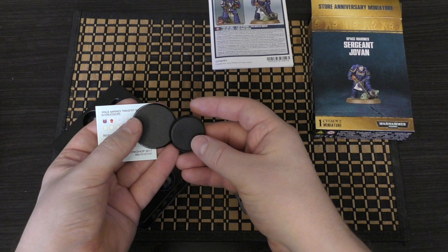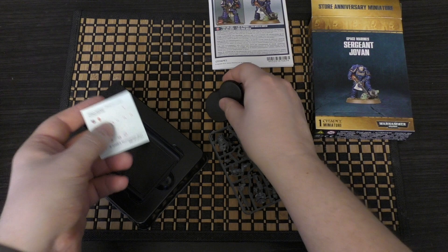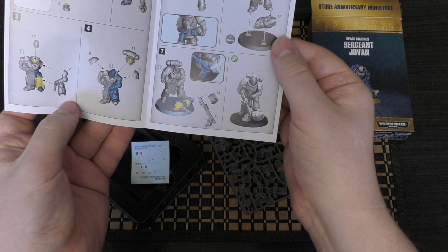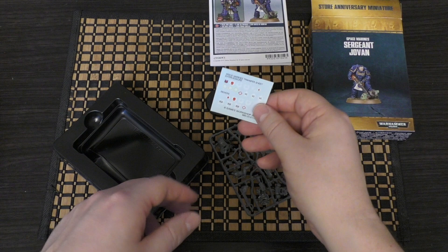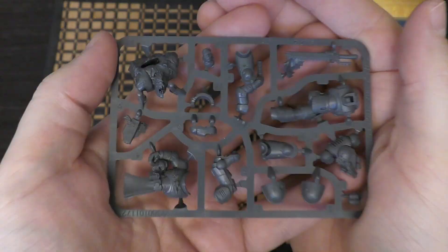You've got two bases, not really sure why, but you've got a larger 40mm base and then a 32mm. The instructions show him on the 40mm — I don't know why there's a 32mm base included — but if you wanted to put him on a 32mm, you can. I'm going to stick him on the 40mm. You've also got a transfer sheet.